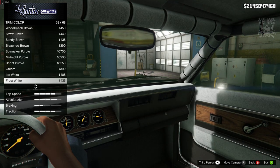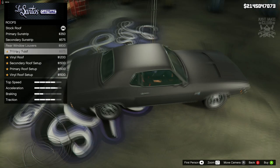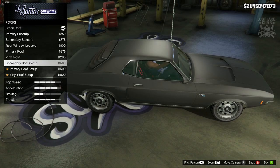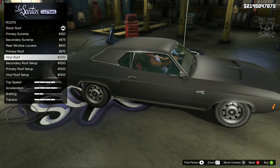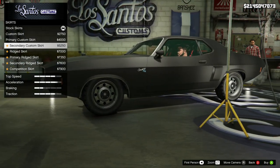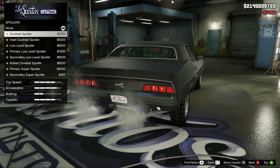For the interior I'm going to go graphite for the trim color. For the roof we can get a sun strip, secondary sun strip, louvers at the back, a primary roof vinyl option, and secondary roof setups with vinyl and louvers. There are some nice options but I prefer how it is so I'll stay as is. For the side skirts I'm going to go with the primary ridge skirt.